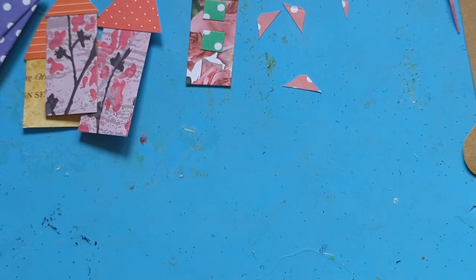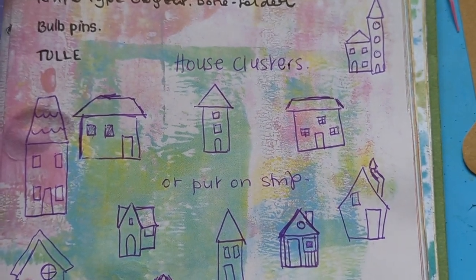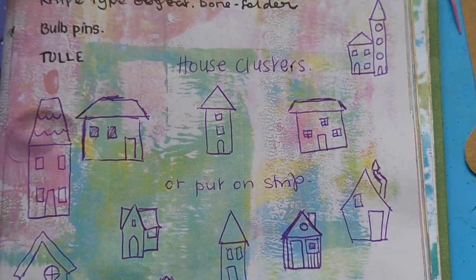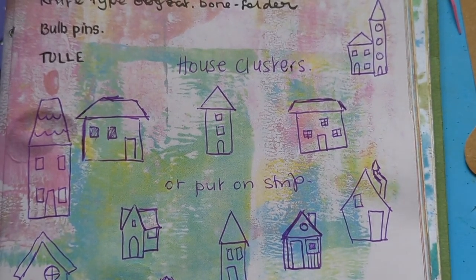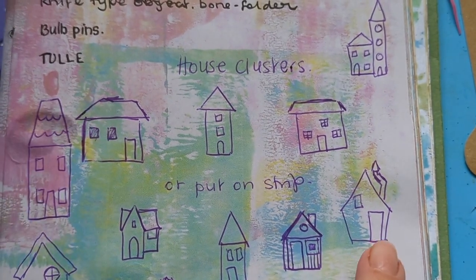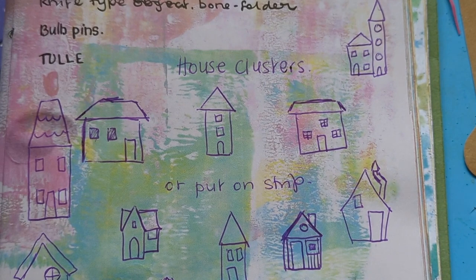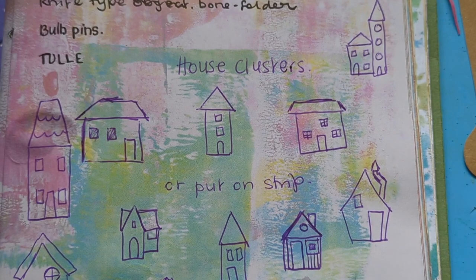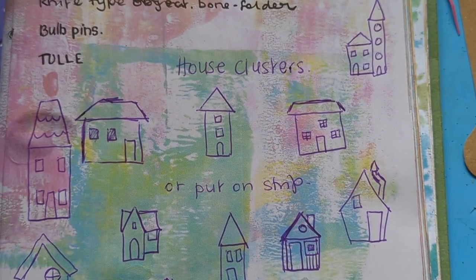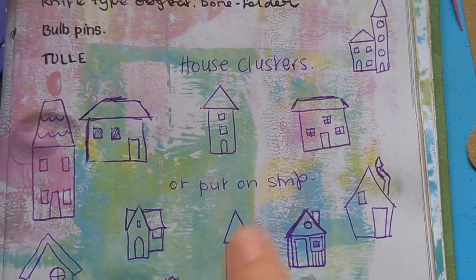There's my ideas - I've got house clusters you can make from them, or put them on a strip, or what I've done with pockets and things. I've done most of them I think. That one's supposed to be a house with a porch, like the American style houses with a porch - very small compared to lots of American houses though. You can do them lopsided as well - that's quite easy.